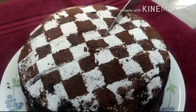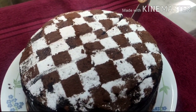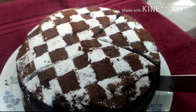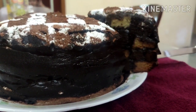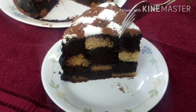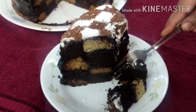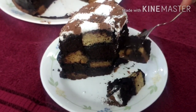Hello everyone and welcome back. Today we will make an eggless chess board cake. This is a most creative cake, and as the name suggests it has a chessboard pattern in it. This is very delicious and yummy. Before we start baking, please subscribe to my channel, press the bell icon, and like and share the video.